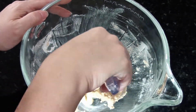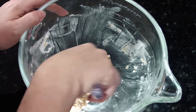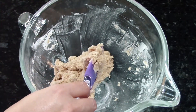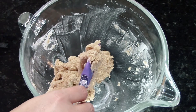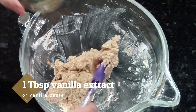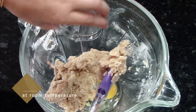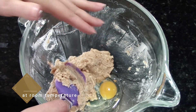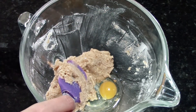Use your spatula to scrape down the sides and make sure that you've got that bottom part, because otherwise you'll end up with dry ingredients at the bottom of your bowl. Then I like to add the rest of my wet ingredients, which is my vanilla and my egg. And if I have salt, I'll add it now too so it distributes evenly throughout my wet ingredients.